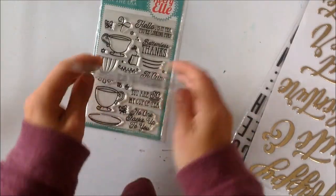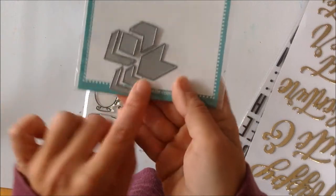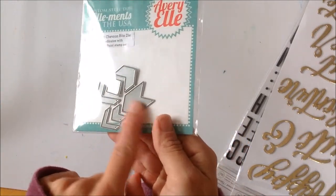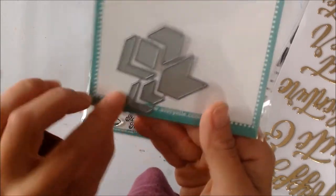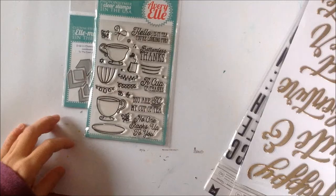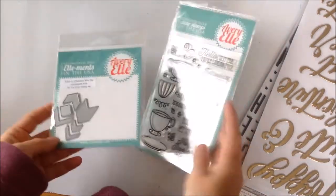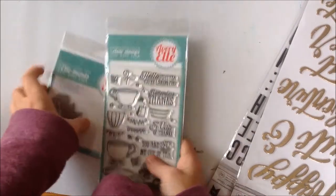From Avery Elle I also got this cute chevron bead style stamp, so you can create your own chevron. That's pretty awesome - I'm definitely going to use that. Sorry, phone - I lost my place for a second. I know I talked about that and I talked about that. I'll put links if I can find them on the website still.